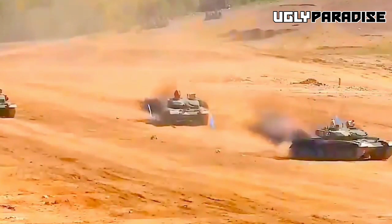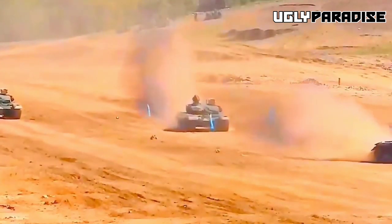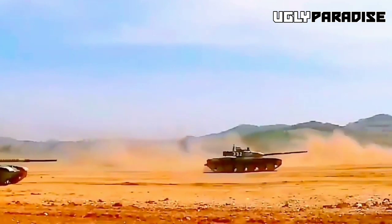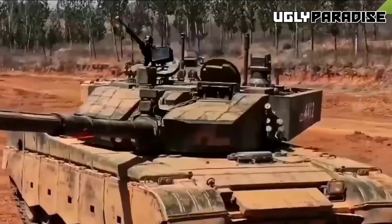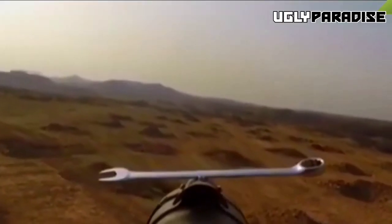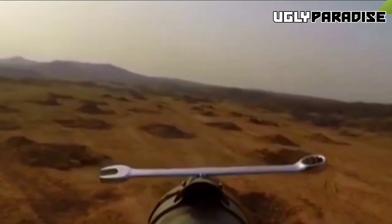The Type 99's mobility and maneuverability are critical assets in combat situations. Its robust engine provides ample power, allowing the tank to navigate diverse terrains with agility and speed. This mobility enables the Type 99 to quickly adapt to changing battlefield conditions, take advantageous positions, and engage or disengage as required.